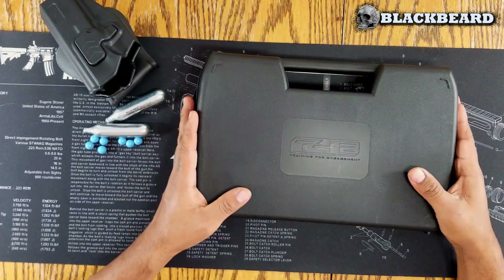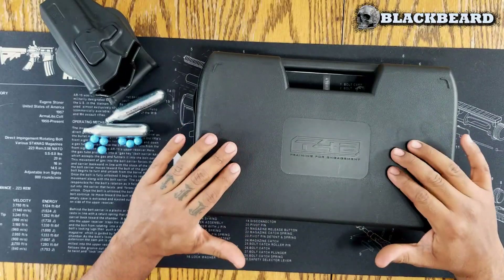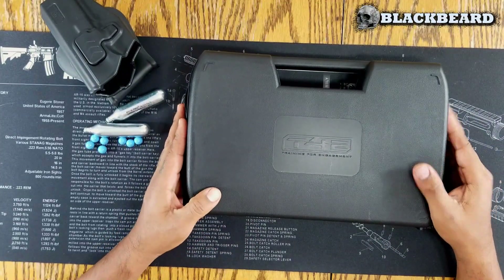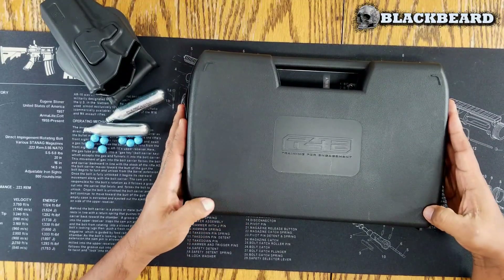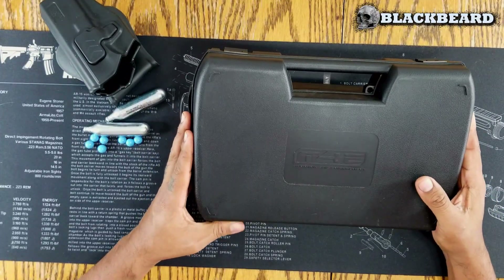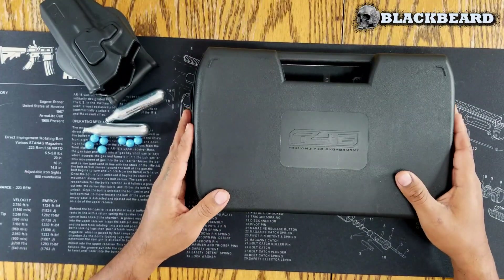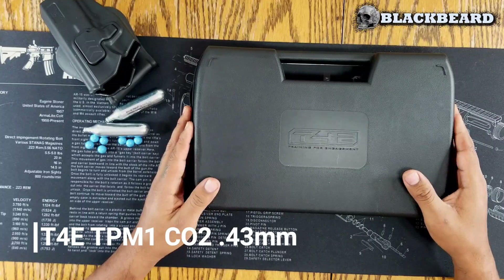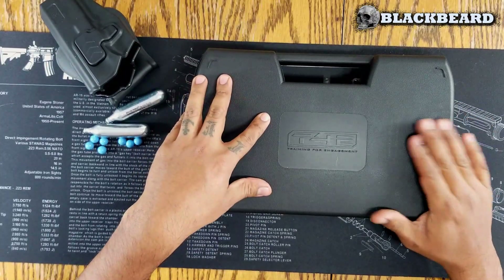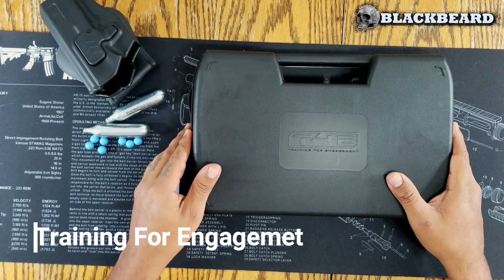Hello friends, welcome to a new video of Blackbeard Tactical Gear. Today we are going to do the review of a training pistol, also known in civilian media as a traumatic pistol, but we call it a training pistol. This is the training pistol T4E — Training For Engagement — model TPM1, calibre .43.